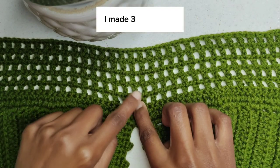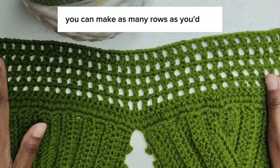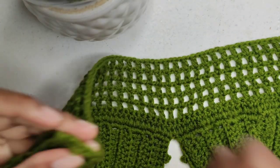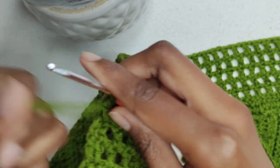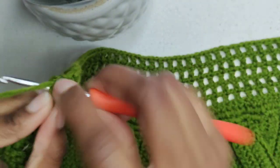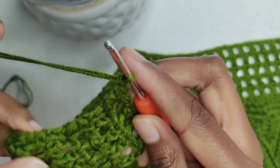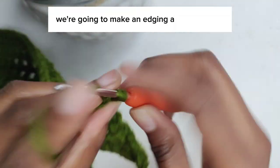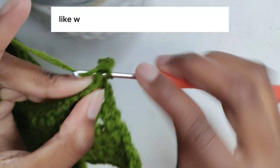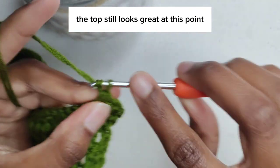I made three more rows. You can make as many rows as you'd like. We're going to make an edging at the final row like we did on our cups, but this is optional — the top still looks great at this point.